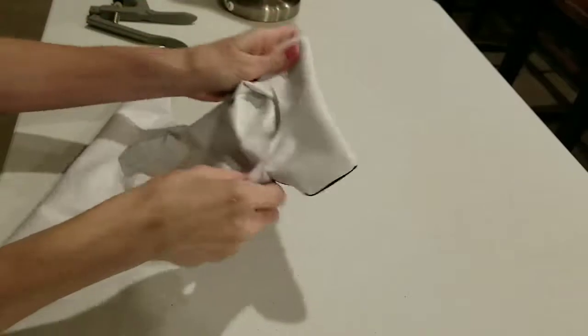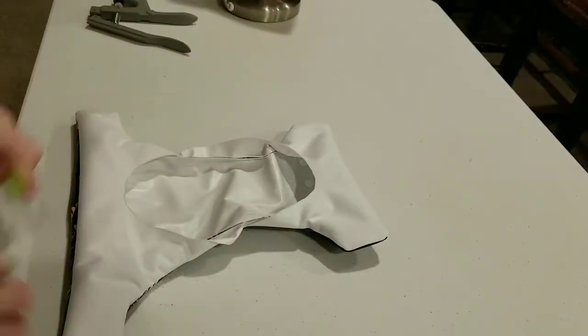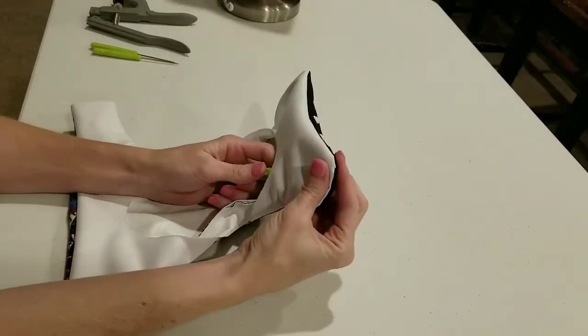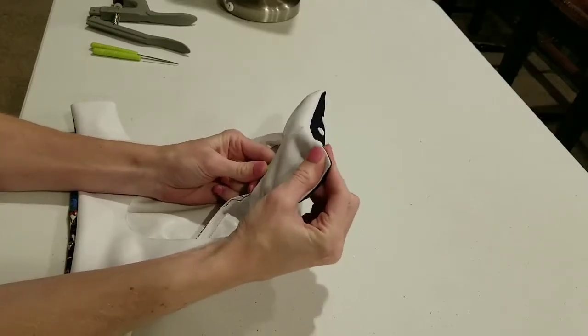What I'm going to do is poke my handy dandy screwdriver — not the awl, because that will actually poke a hole. You want the screwdriver. You want to shove it up in those corners to make them nice and sharp and tight.